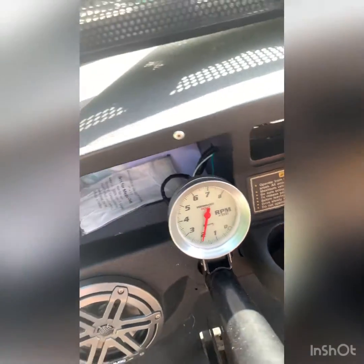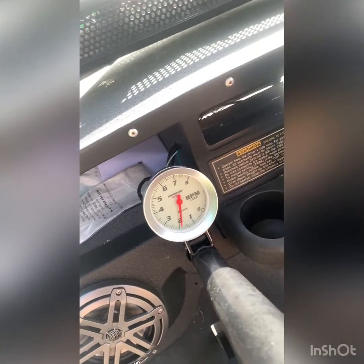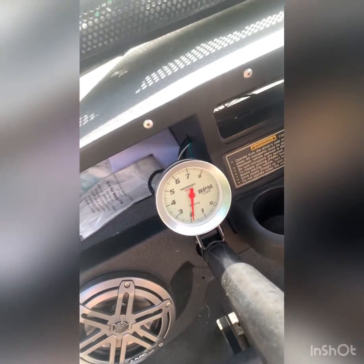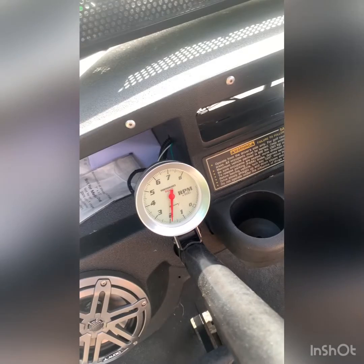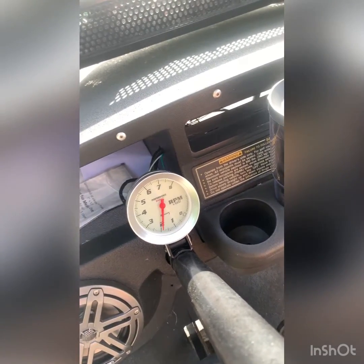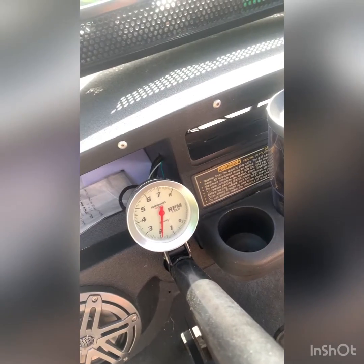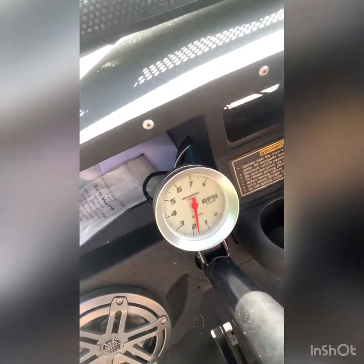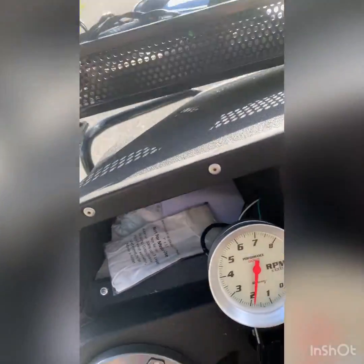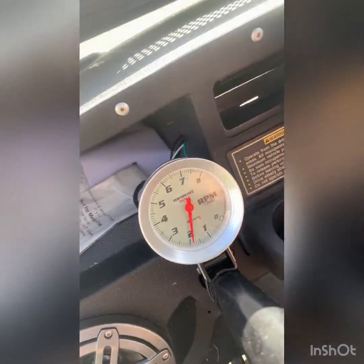I've got my governor set to about 4800-4900 RPM depending on how hard you stomp down on the throttle. I don't really want to go any higher than that. I'll probably end up cutting out my zip tie governor trick once I put speed gears in it, just because I don't want to do anything. As you can see it does shake but it does work.